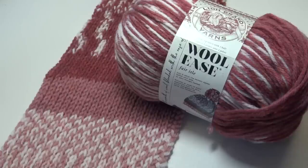Hello everyone, it's Glenda and welcome back to my channel Creative Grandma. It's yarn swatch time and this episode is all about the Lion Brand Wool Ease Fair Isle yarn. Let me tell you a little bit about this yarn and then we'll discuss the results I got with my crocheted samples.